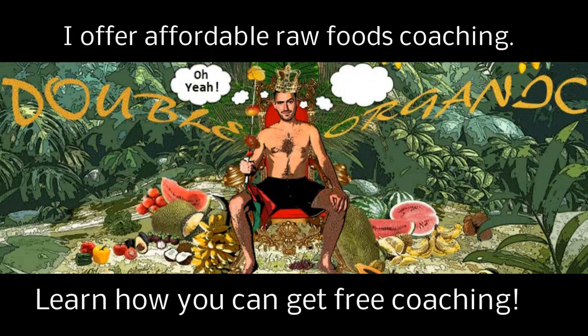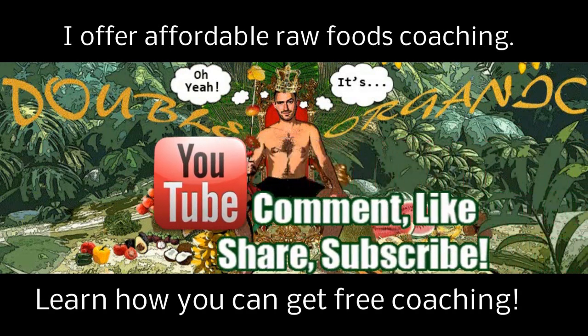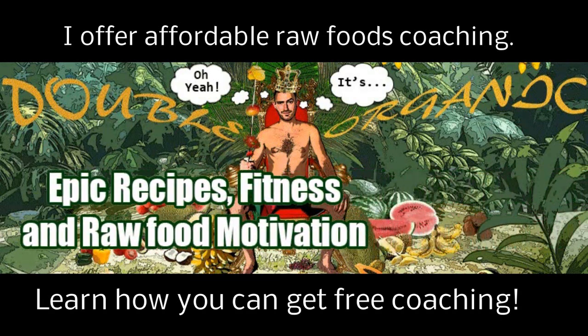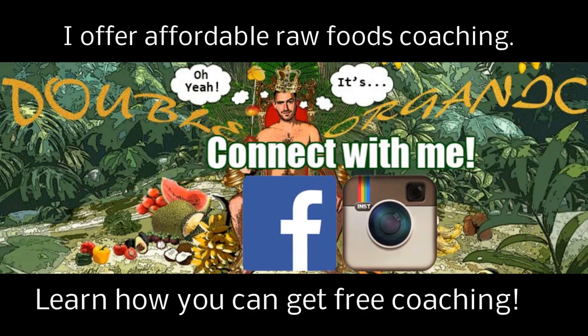It's double organic. Did you know I offer raw food coaching? Comment, like, share, and subscribe. Got epic recipes, fitness, and raw food motivation. Connect with me on Facebook, Instagram, and of course YouTube.